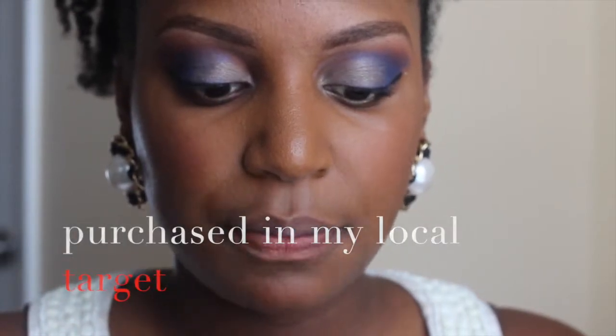And here goes nothing. Step one: apply a thin layer of lip color to clean lips. For best results, let dry for two minutes.